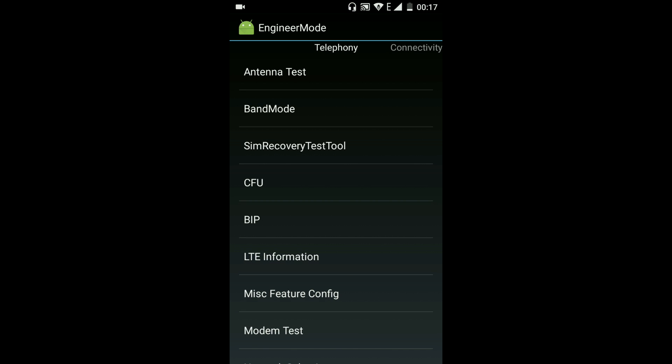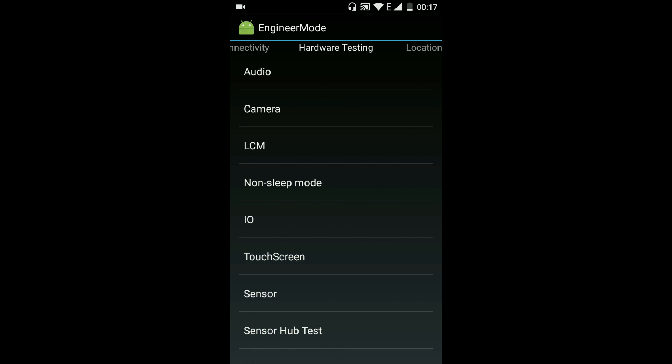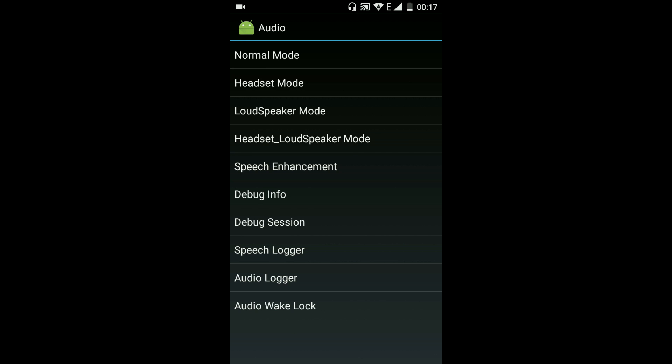You will find engineer mode — right swipe it and go to hardware testing. There you will find audio. Click on audio and go to normal mode.